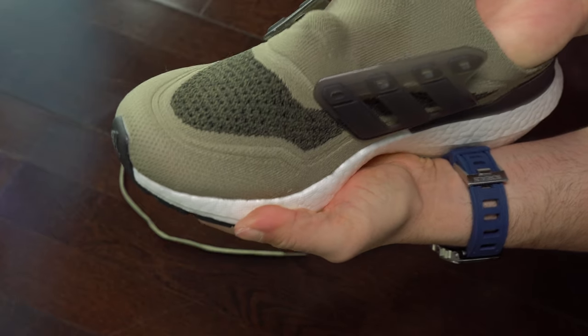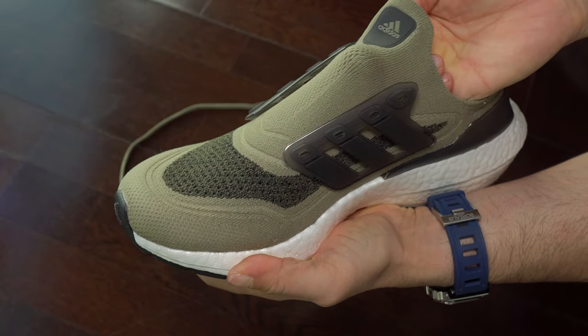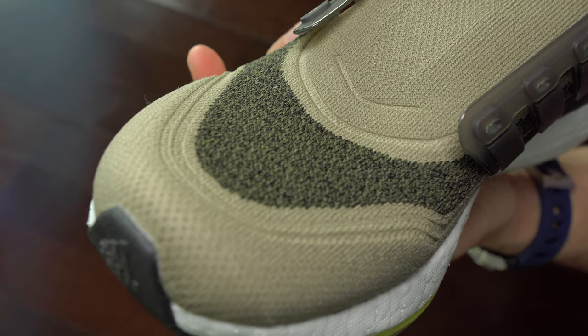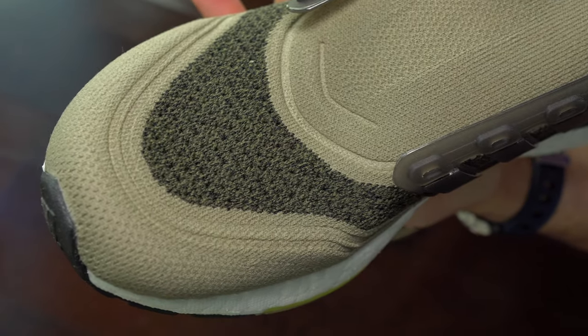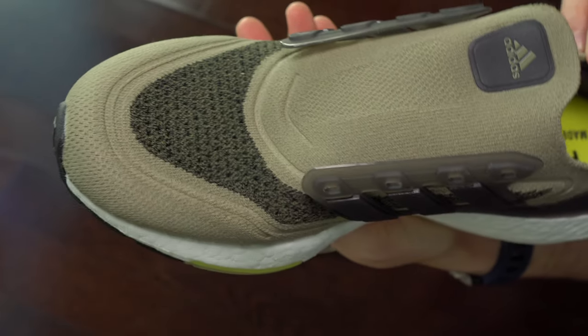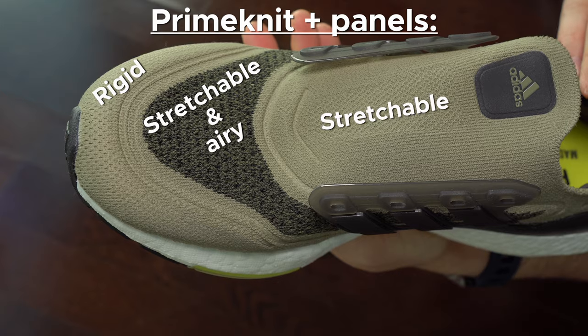Those merging panels were there in the past — in Ultra Boost 20 for example — and this year they are again. That is a problem because you are having unnecessary discomfort because of that. Here we can see the difference between these panels.